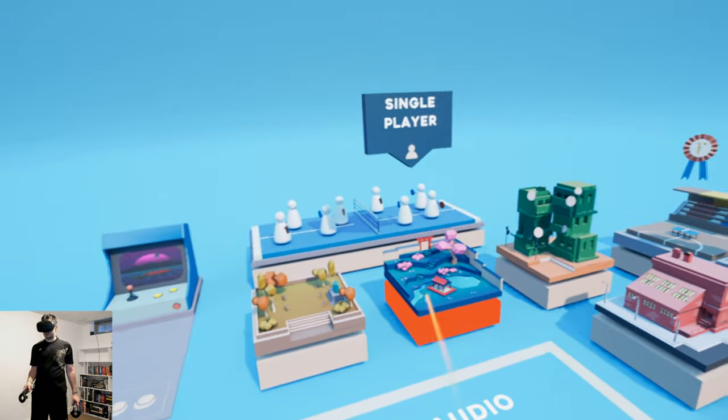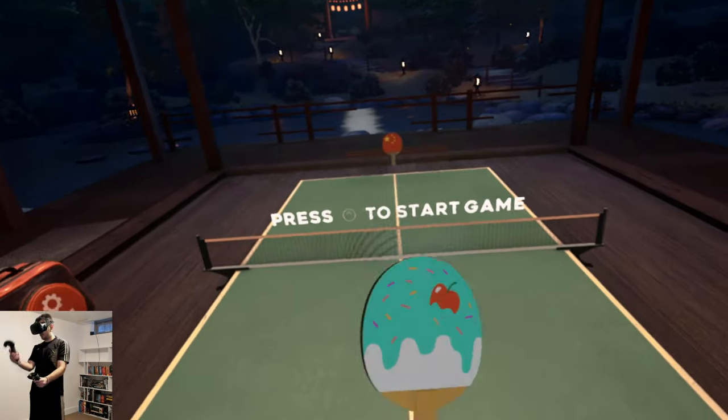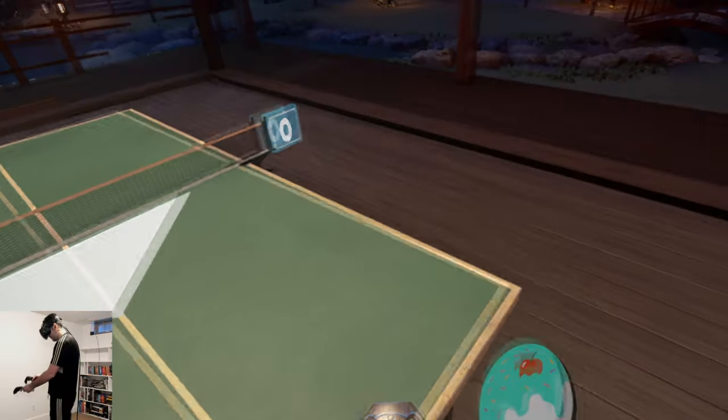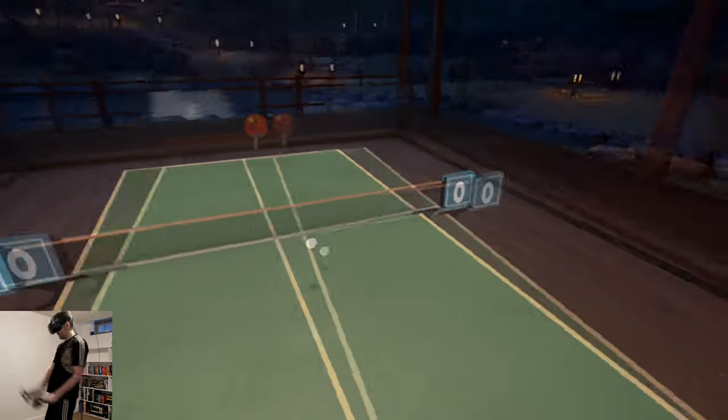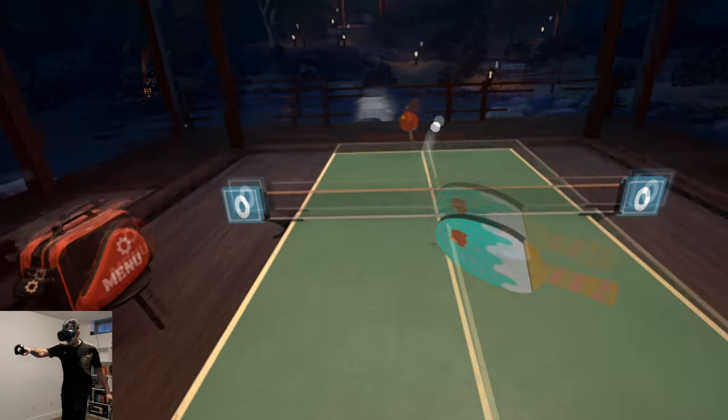You'll see I'm selecting a moderate difficulty. That's because I quickly learned that if you pick a very high difficulty these guys will destroy you. We're in some sort of outdoors dojo setting and honestly you'd be surprised how intuitive this is.